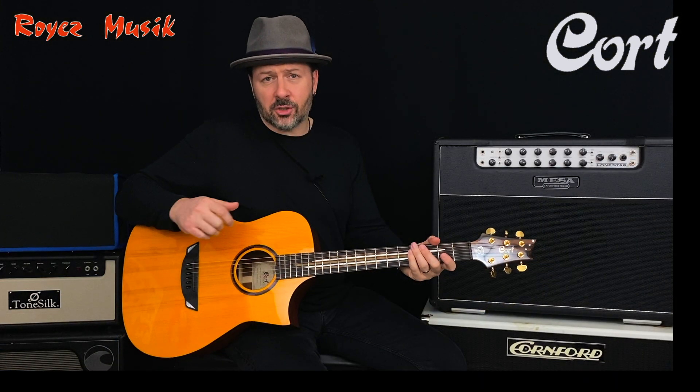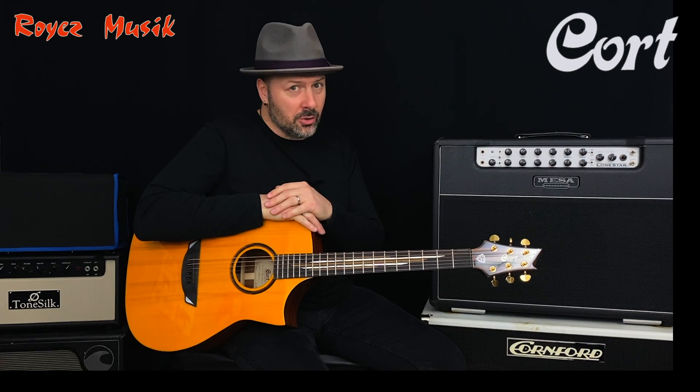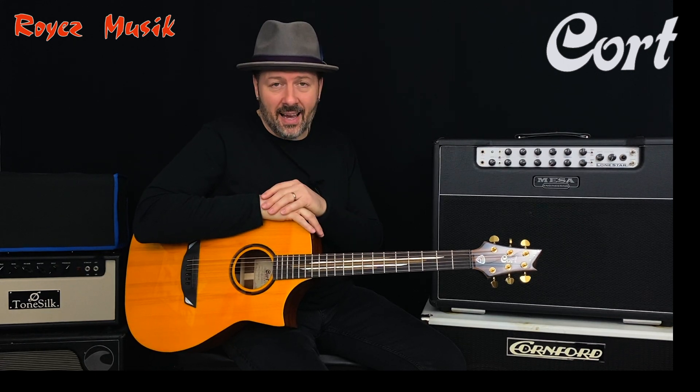Please contact your Royal Music dealer and I'm sure you'll like this guitar. I hope to see you soon — don't forget to subscribe. Bye bye.